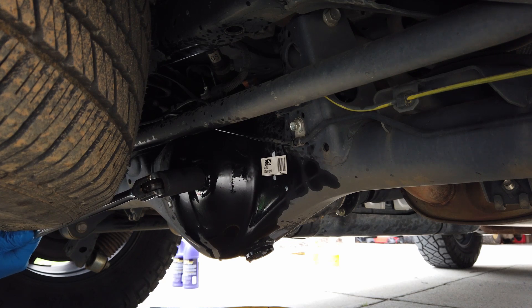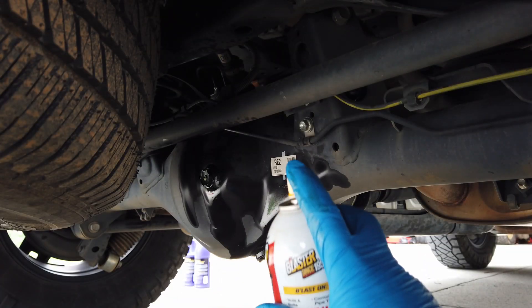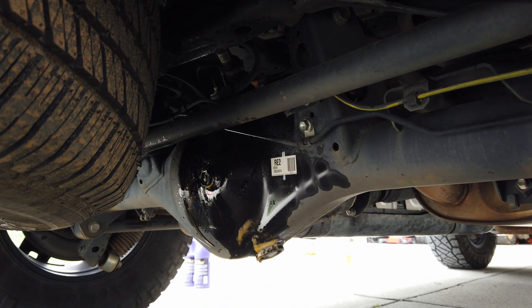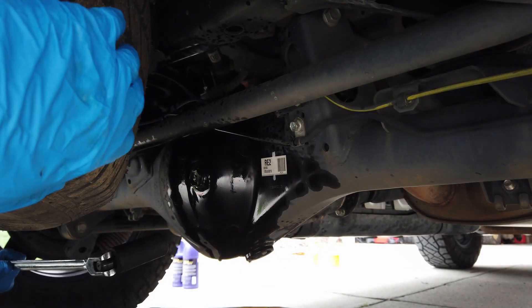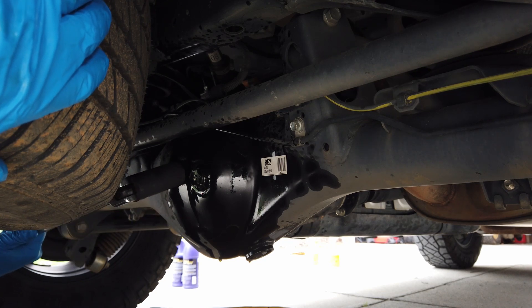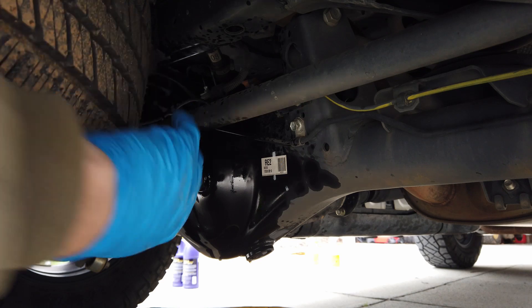As mentioned, I used a little bit of PB Blaster to help get these to break loose easier before getting under the truck. We always want to break loose our fill plug first, just in case we can't get it undone. Here's our fill plug for the rear diff.